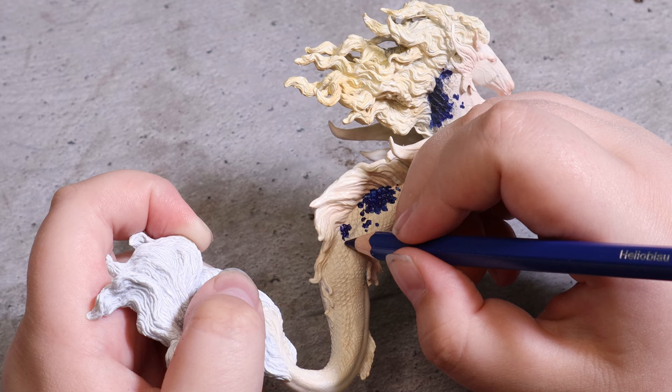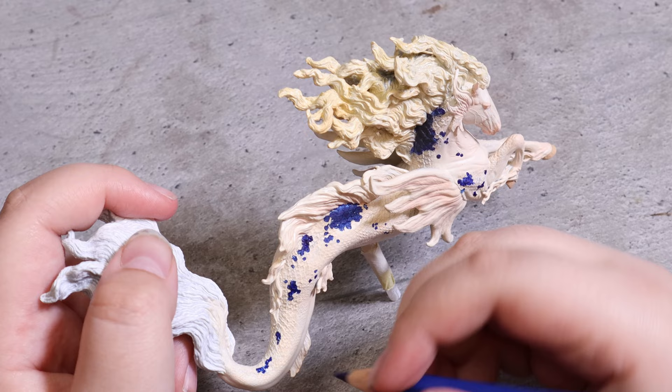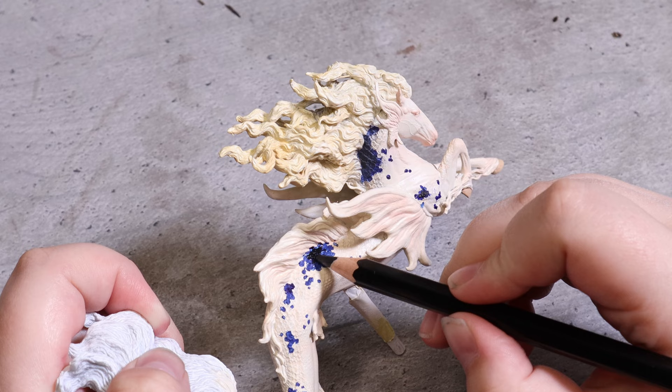After taking a break from painting this model I suddenly got the idea of using my watercolor pencils instead, dipped in water for better accuracy and control. This turned out to be the method that worked out best for me, so this is the tool I will use for the rest of the video.